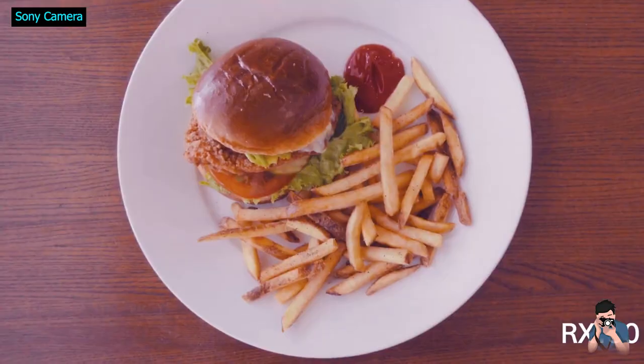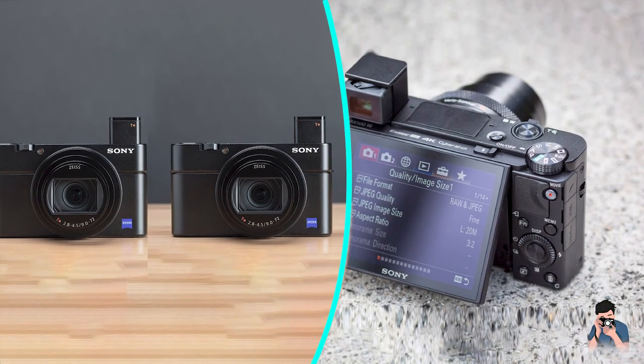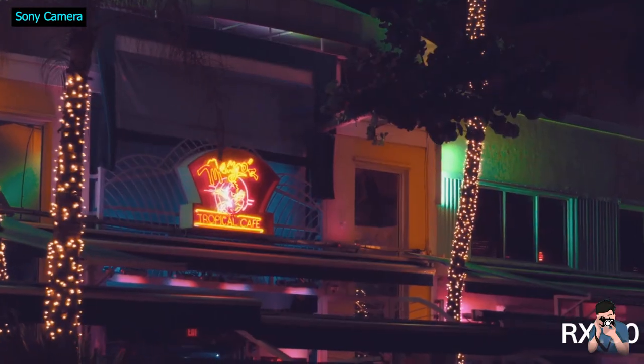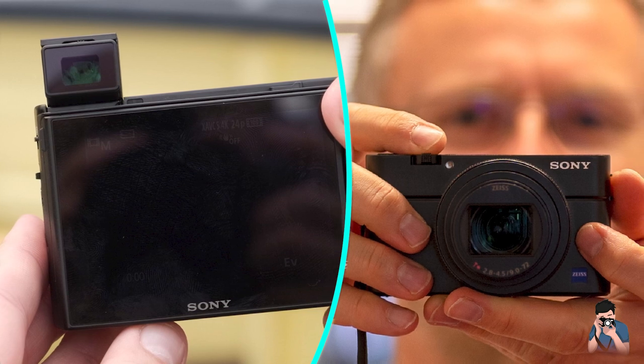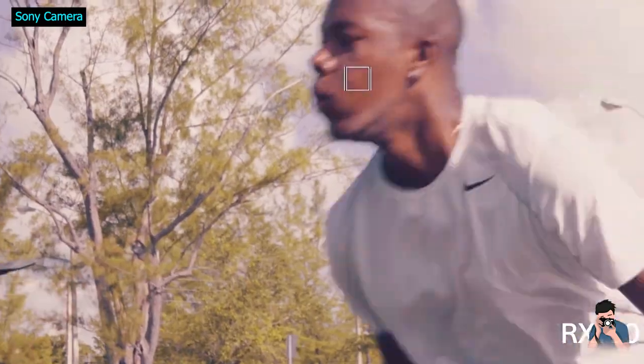But there are limitations: you cannot navigate menus via touch, nor can you use the screen as a touch control for focus when using the EVF. Some of Sony's competitors, including Canon with its G5 and G7 compact camera series, include this feature, often referred to as touchpad autofocus.